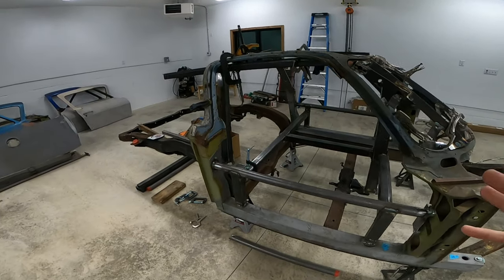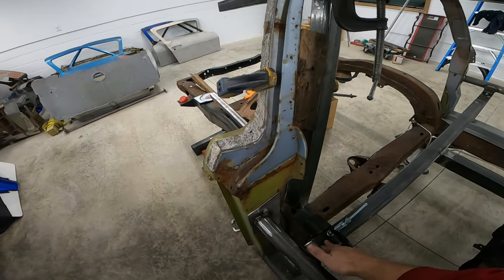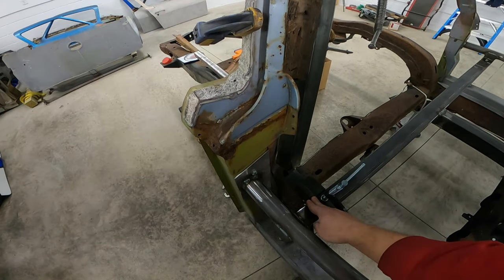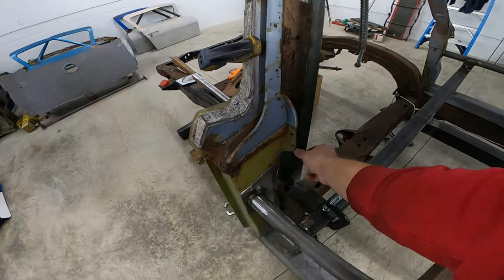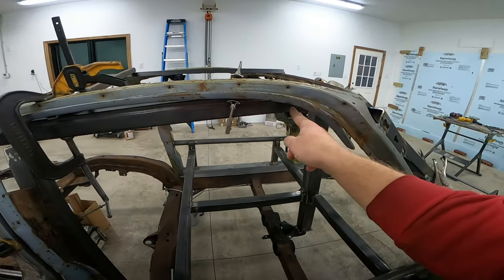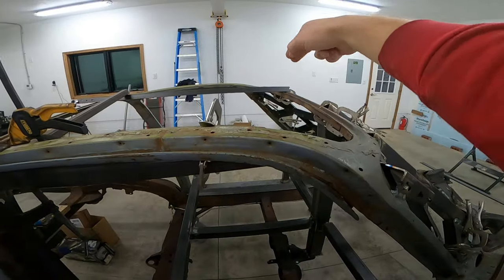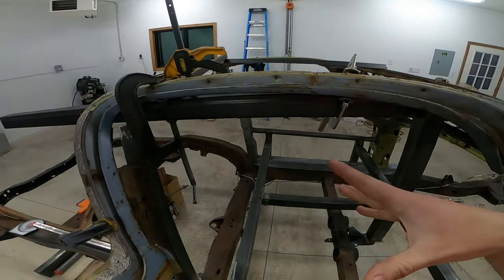Right now I'm mocking up different pieces to figure out the coupe jig for the birdcage. What I'm thinking is having a standoff that comes off of this bar down here, with a piece that comes up here and another piece of tubing that runs here. That'll create the basic frame. I'll build the same on the other side and have two bars that attach the two to make everything strong.